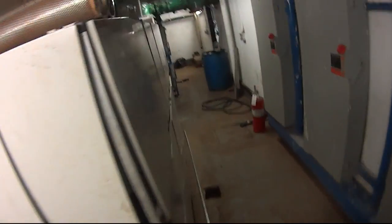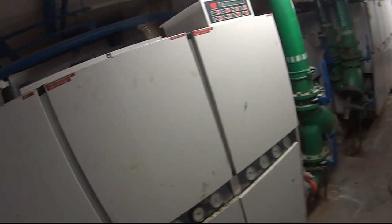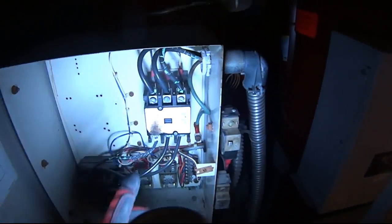Alright guys, back again with another video. I don't know if you guys remember these chillers here — I brought up these cooked contactors and wires about three months ago, and we finally got an approval to do something about it.